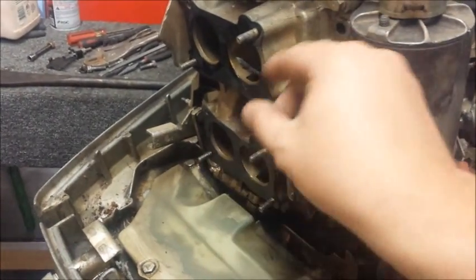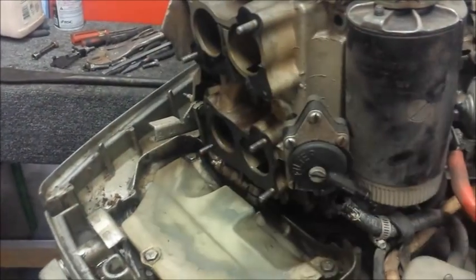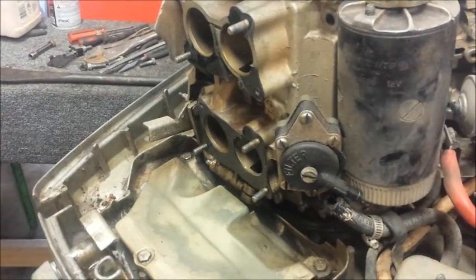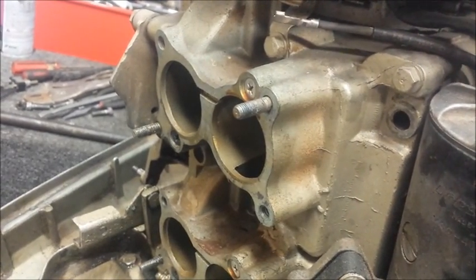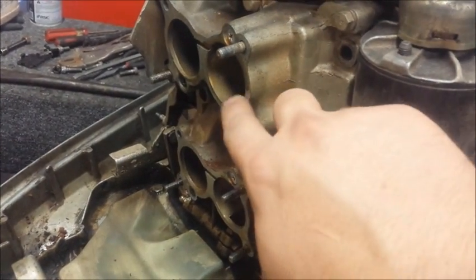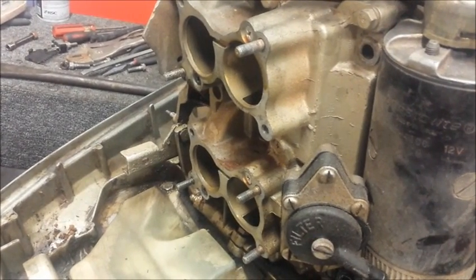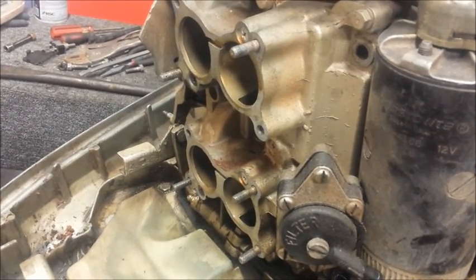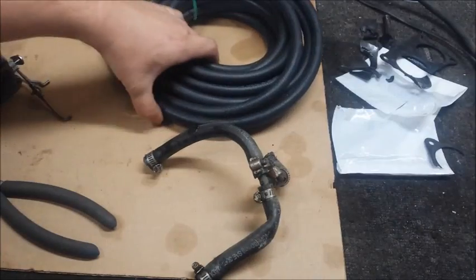Now I need to get the old gaskets off here the best I can. I'll probably spend some time scraping these off. Looks like they're coming off okay. Some gasket material floating around here, so I'm gonna clean all that up with the razor blade. Now I'm gonna need a rag with some acetone and just clean up the mating surfaces here. Whenever you take something apart and have the chance to clean whatever's around it, you might want to think about doing that.